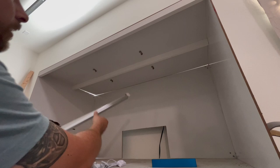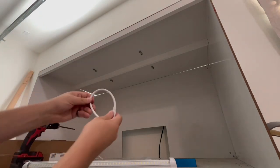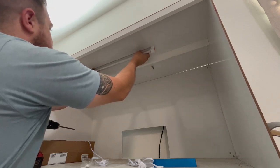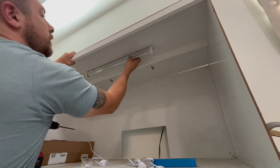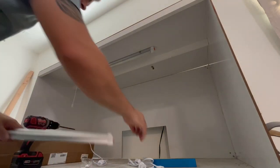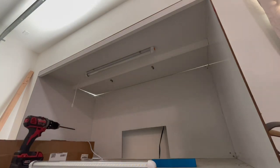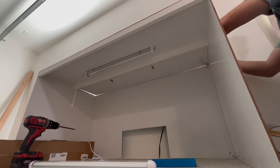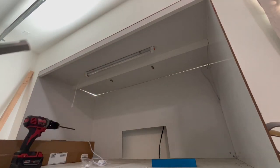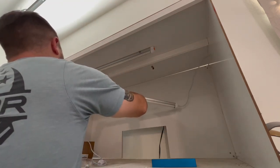Got the lights mounted. This is the daisy chain - you plug this into the back here and then these literally just go in there. Clip, clip, clip. Power cord connected. I'll probably have to notch the board back here, but for now just clipping everything in along the rail system.